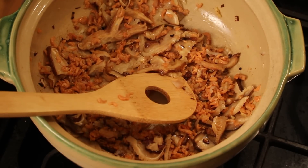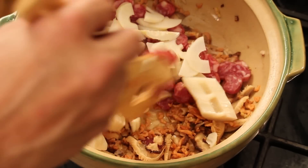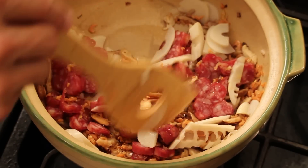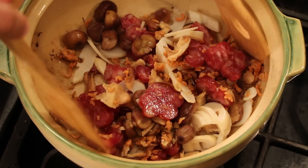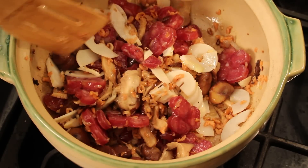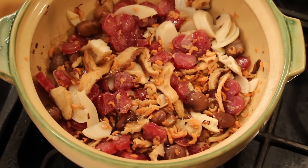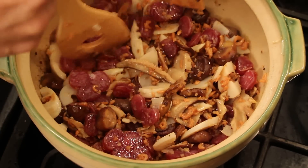Then we can add in Chinese sausage — xiangchang — one of the best, really nice smoky flavor. This is the fresh bamboo shoot I just got from the Asian market. I got some roasted chestnut too — might as well just put it all in one big pot. This is one of my favorite dishes. I cooked for about seven minutes — really built-in flavor.